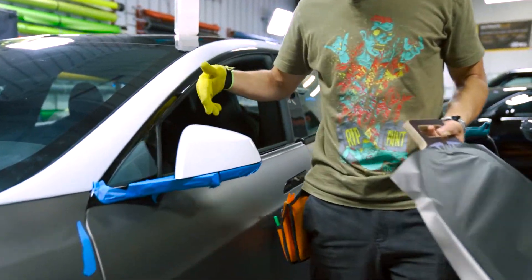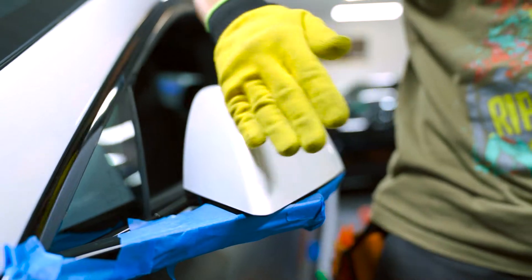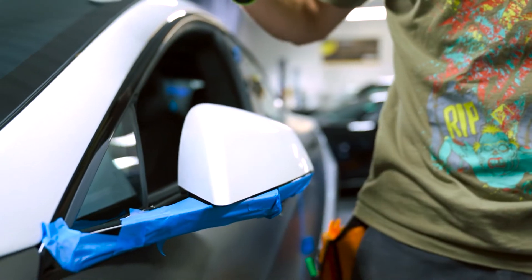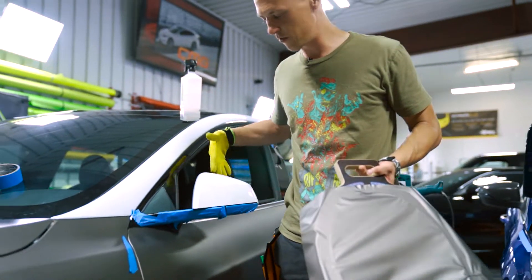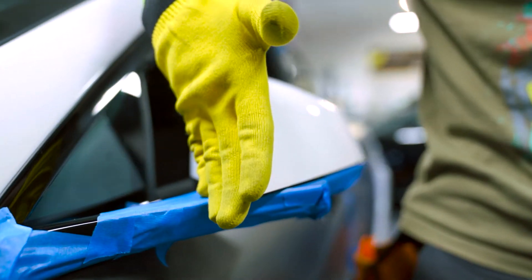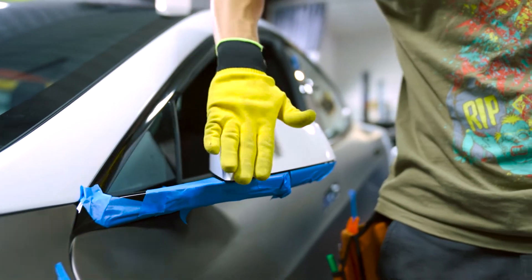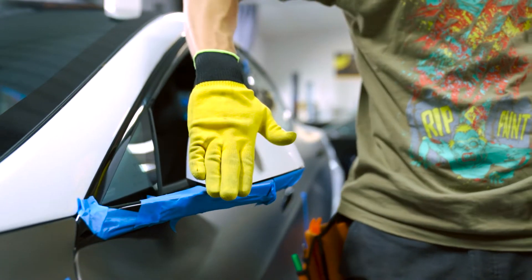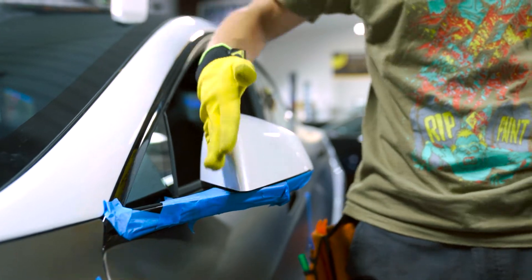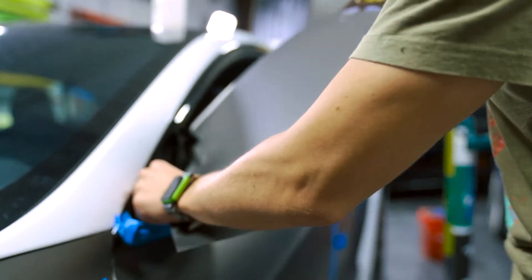Usually we used to do these mirrors in two pieces — we would put a piece of knifeless right here, do one side then the other. But as we've done so many Teslas, we've been trying to do them better and better. We're gonna be putting the vinyl so that 20% of the tension goes this way and 80% of the tension goes this way — not right in the middle but a little bit more to one side. I'm gonna heat up the vinyl till it's nice and warm, starting on the back side.